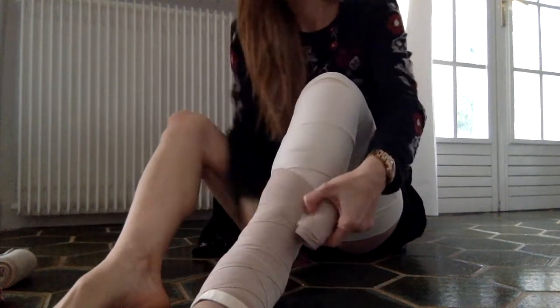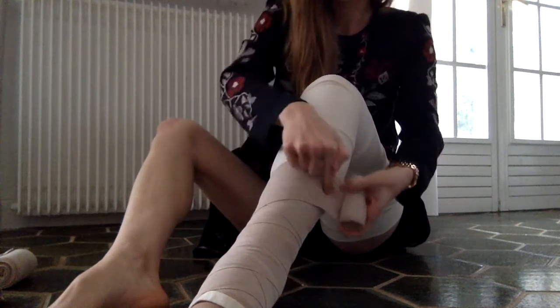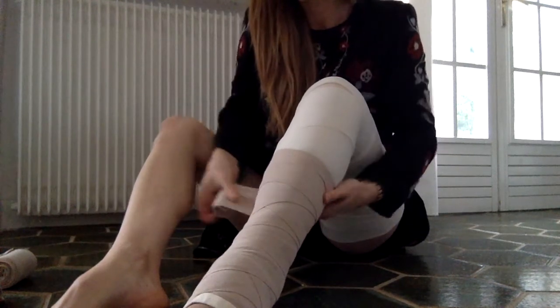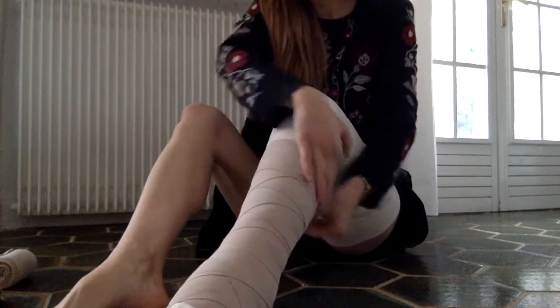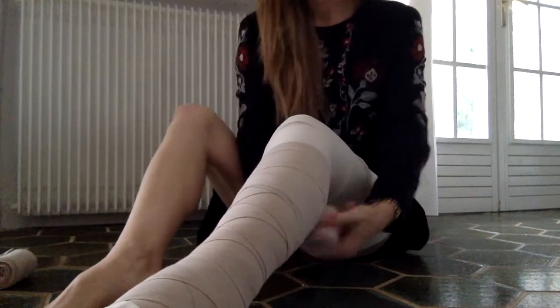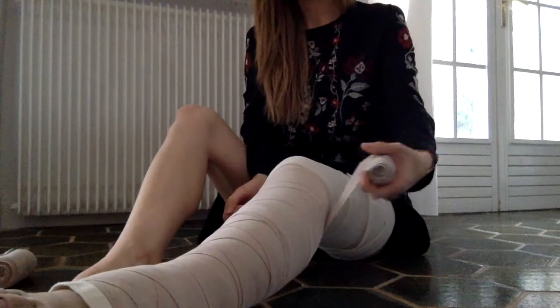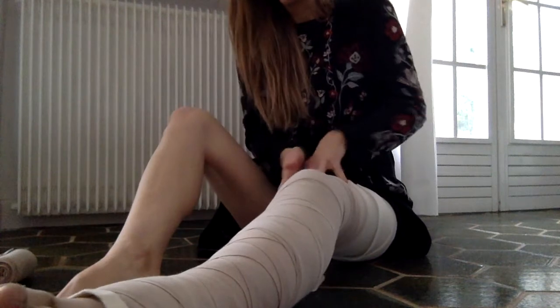Going up my leg, you can see I'm going down with the bandage and coming back up — that's the criss-cross technique I use. The bandages should cover about 50% of the bandage below to give even coverage and even compression. Every now and then you just need to smooth your hand along the bandages to make sure they're nice and smooth with no crinkles, for even coverage.